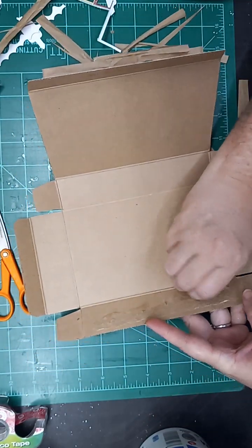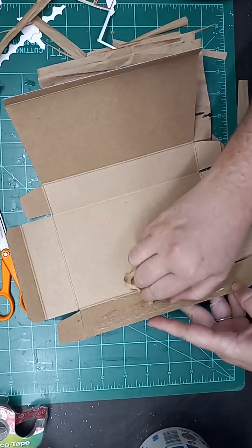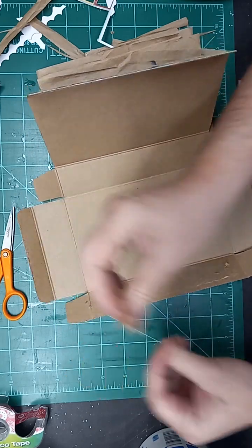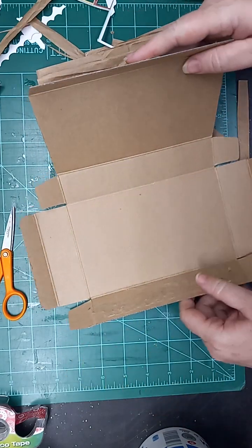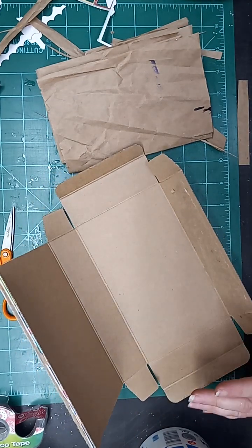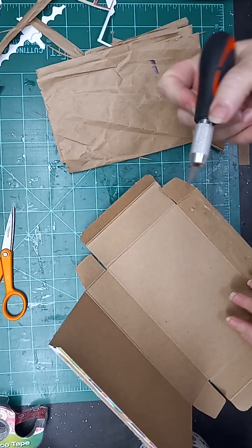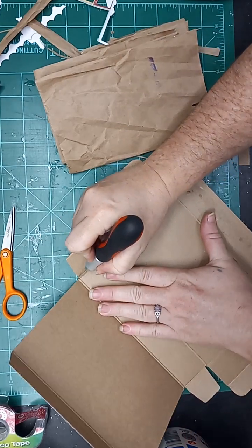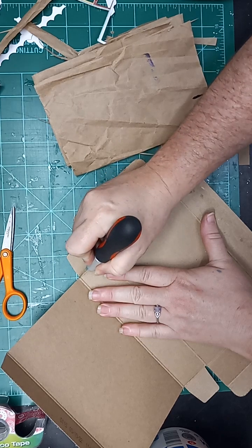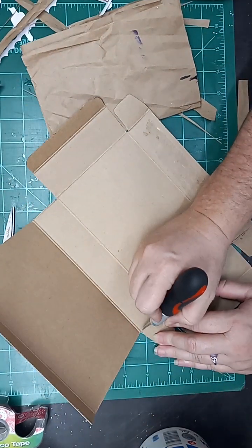I'm gonna go ahead and peel these bits of paper off real quick. And I'm going to go ahead and cut off — this flat section — because that's gonna be the spine. So I certainly don't want those little flappies on there.